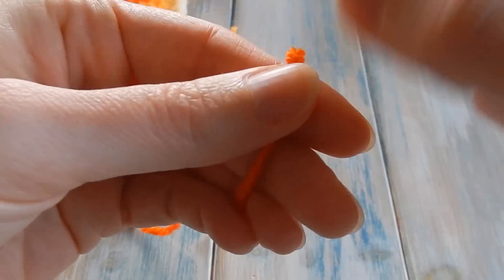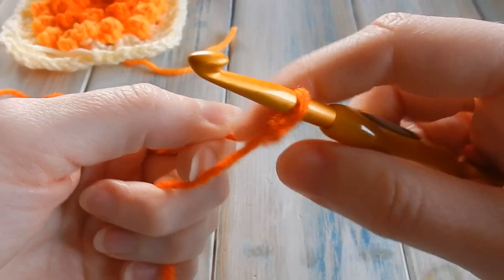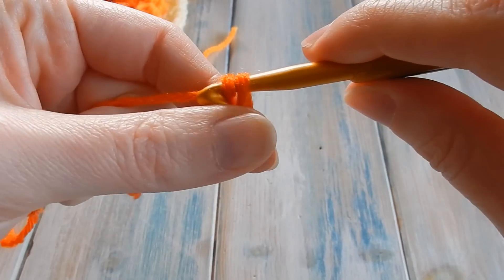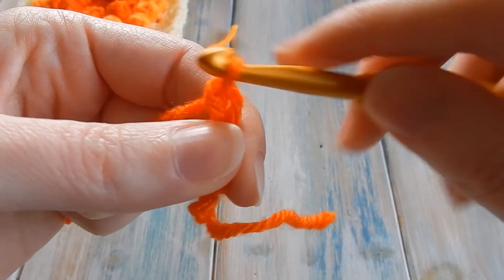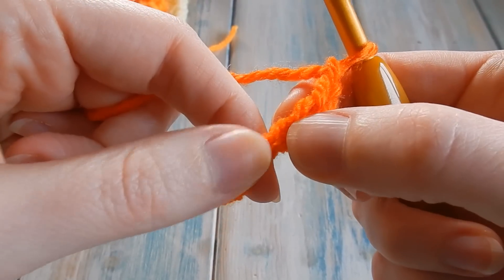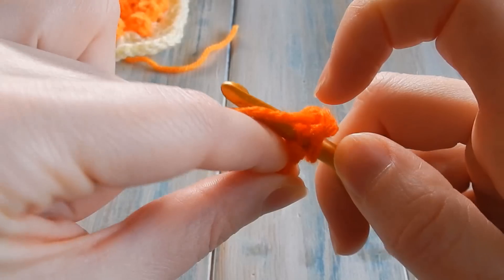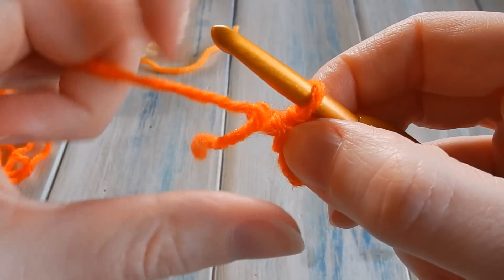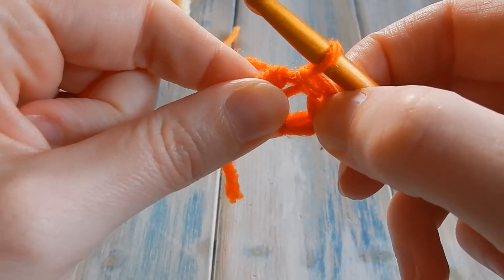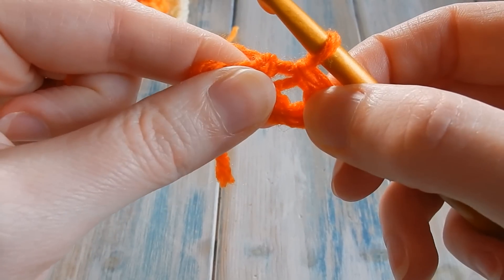Let's begin. We're going to take the end of our yarn — our darker orange — and we're going to do a chain four loop. So let's do our little slip knot and chain four: one, two, three, four. Then we're going to find our first chain and put our hook into it, just by our slip knot, and bring the yarn through the first chain and straight through the loop on our hook to do a slip stitch. That creates a little four-chain loop joined at the beginning, with a hole in the middle. Don't confuse it with your first chain hole — with a chunky yarn you're pretty safe seeing that hole.